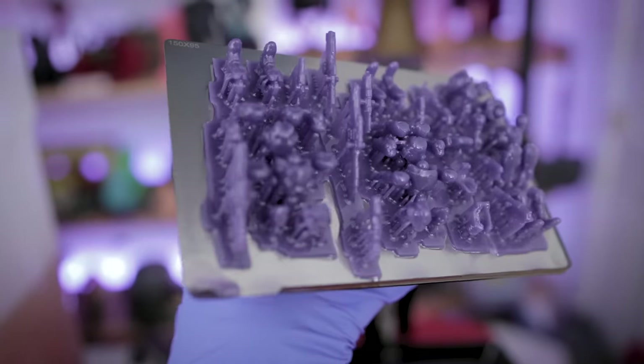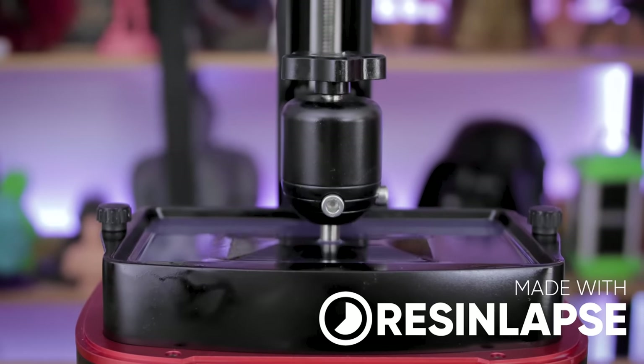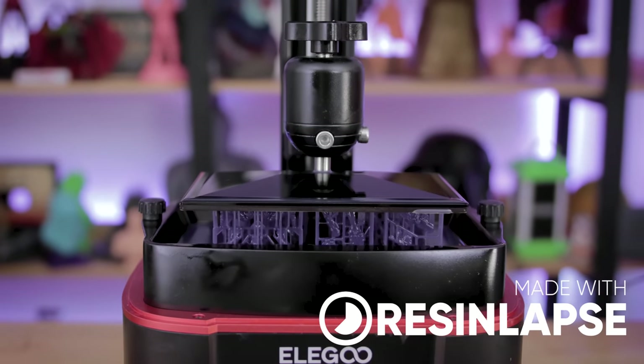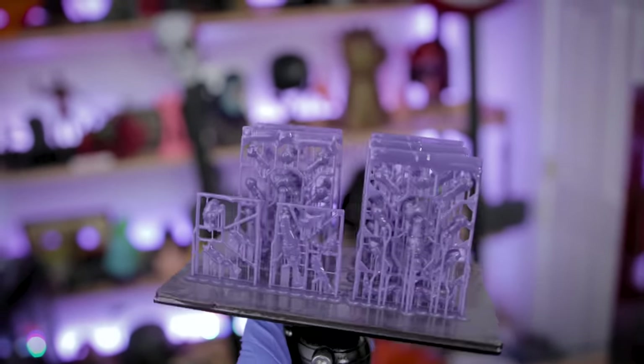The initial set of three space marines I printed took an hour and 20 minutes to 3D print. Teko Toys has also created a variation of their files utilizing resin stacking. I don't know if they're going to be releasing those or not, but they were kind enough to share them with me, and they printed amazingly on the Elegoo Mars 3.